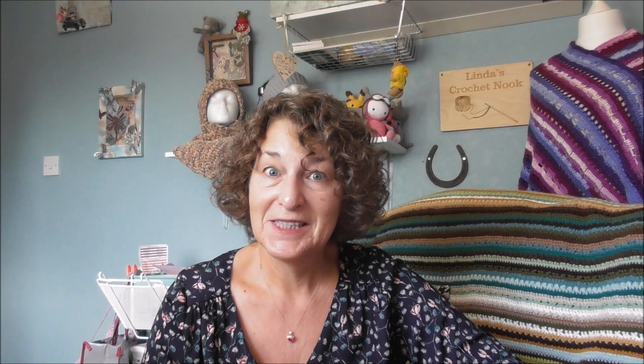So that's my yarn haul. Thank you all so very, very much for watching and for supporting my channel. Until next time guys, take care, stay safe, but more importantly, be kind to you. Until next time — bye for now.